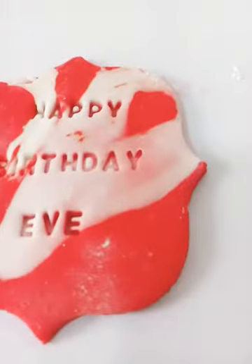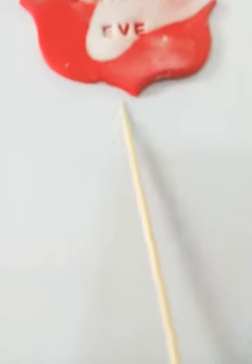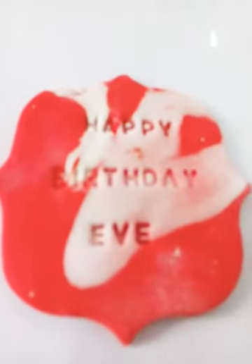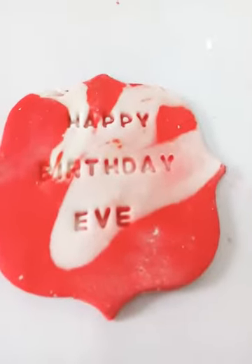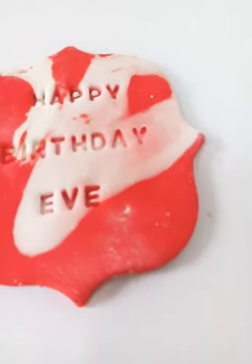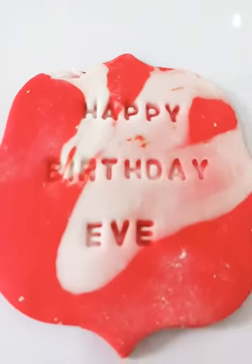If you want it to stand as a topper, you should make it overnight and your fondant should be thicker than this. You just push skewers through — push two or three in: one here, one here, one here. Then let it sit overnight, a full day, and it will harden enough for you to push it into your cake and let it stand as a topper. So 'Happy Birthday Eve' can be a topper, it can lie on your cake, or you can just place it beside your cake — however you feel like putting it.